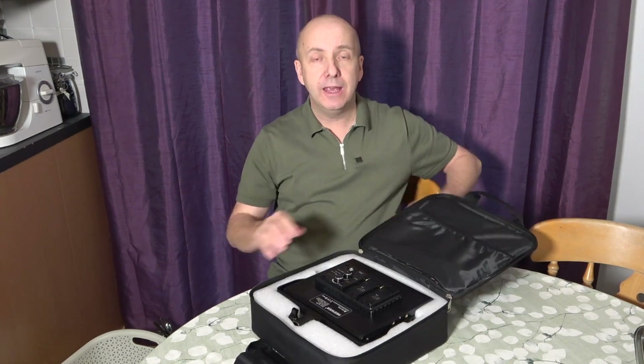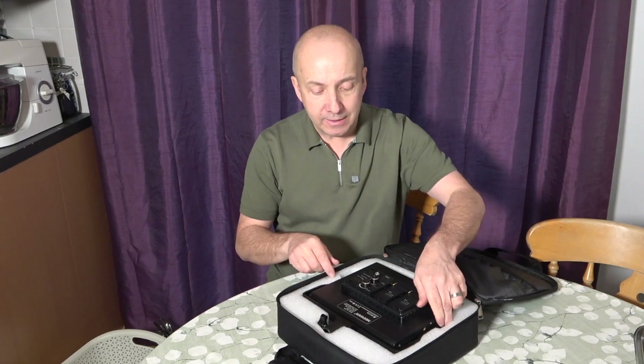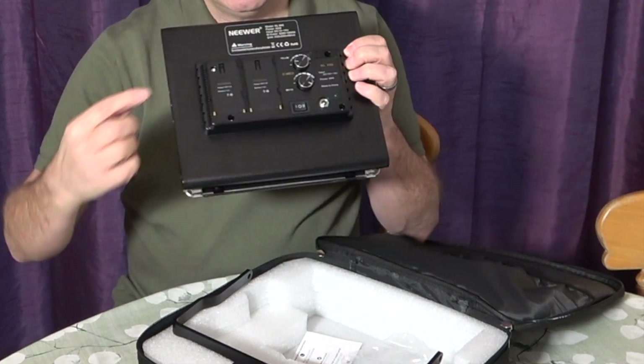This comes as a pack of two lights — you get the actual lights, the cables, and two tripods as well. This is an LED light which is adjustable, and you can see we have two controls on the back.